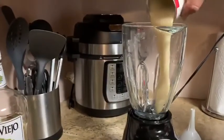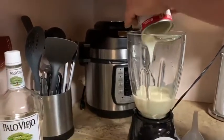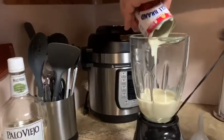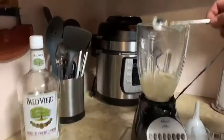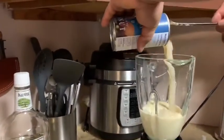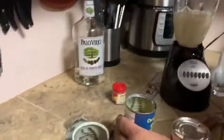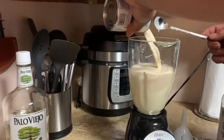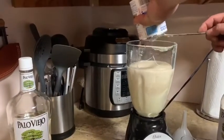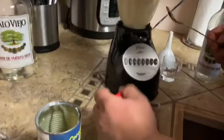So, condensed milk — whole can. The white spoon is convenient for scraping. Coconut cream — since it was previously shaken well, it was easy to pour down. Now we put in the evaporated milk. Dash your cinnamon.